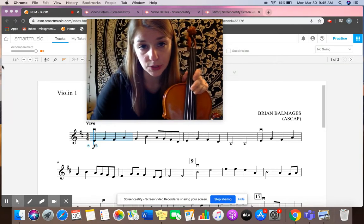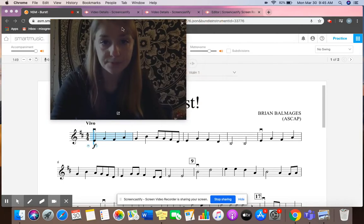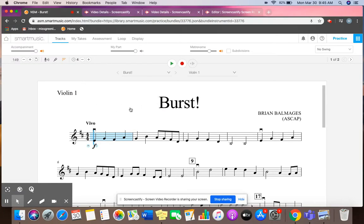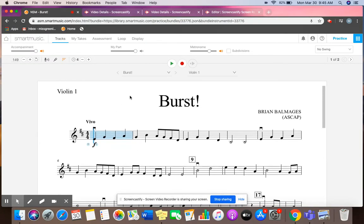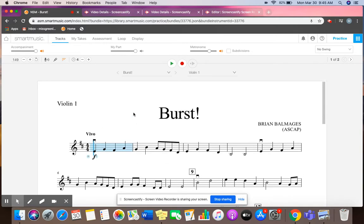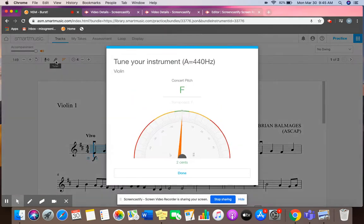There's also a free tuner on the Smart Music application, which I'm going to show you right now. If I go to Smart Music, I'm already signed in as a student and I've opened up a piece — it doesn't matter what piece it is. I chose Burst for today, but it really doesn't matter. Basically what we're looking for up here is this weird little fork thing that says tuner. When I click on it, it automatically gives me a tuner, which is pretty cool.